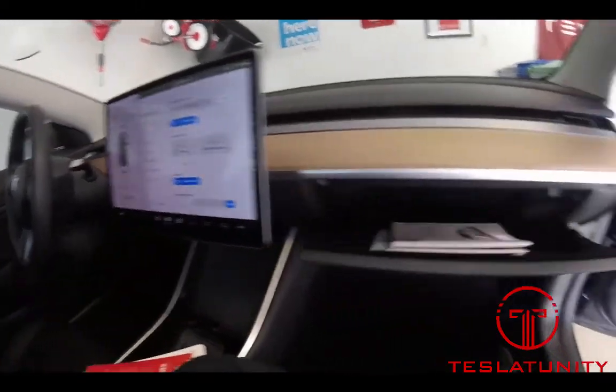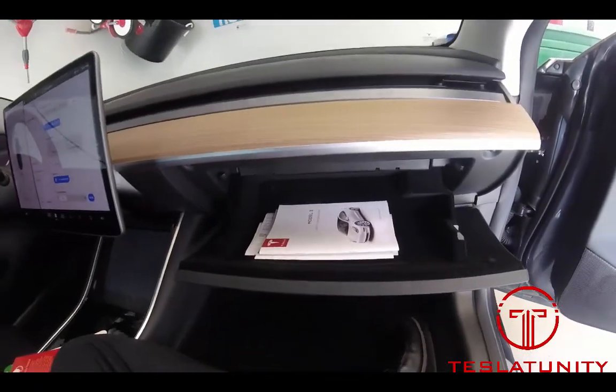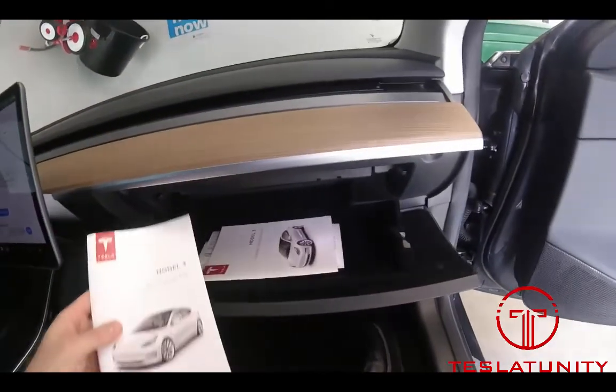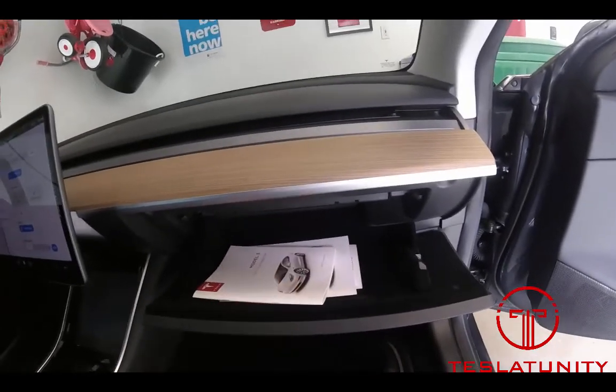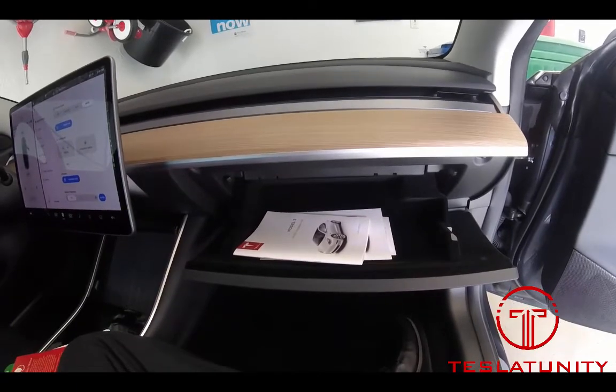We're going to pop open the glove box. Yours might look something like this. You've got your registration, you've got your safety information, roadside assistance, maybe you've got your tint information, all of the above. Wouldn't it be great if you had somewhere else to put that?